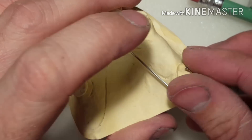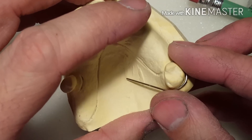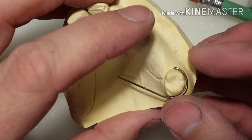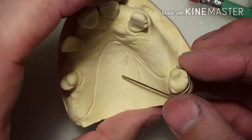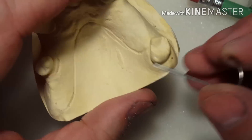If this was a retainer — it's not a retainer — but if it was, you would never get the retainer out of the patient's mouth. If anything, you're going to start damaging the molar by trying to pull it off every time.